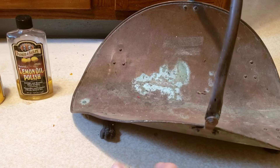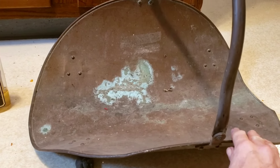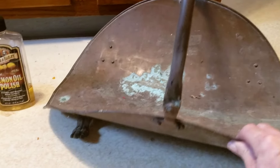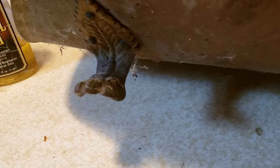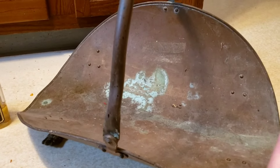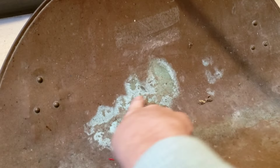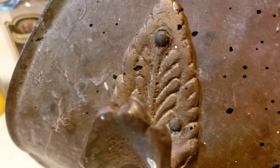Hi everyone and welcome back to the YouTube channel. Today I am working on this vintage brass fireplace fire log holder. It is the beautiful claw foot design and it is so dirty that at a glance you can't tell if it's brass or copper. With this green patina in here, I was leaning towards it might be copper, but when you look at the legs it looks brass. So maybe it's brass and copper. So we need a good cleanup.